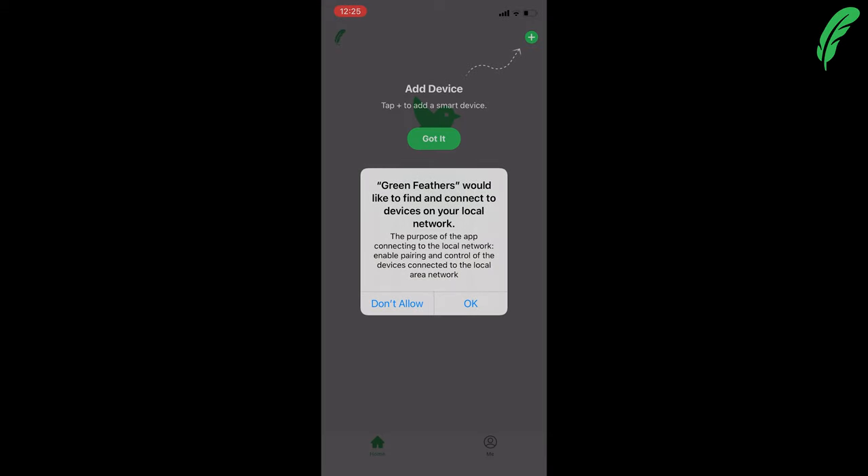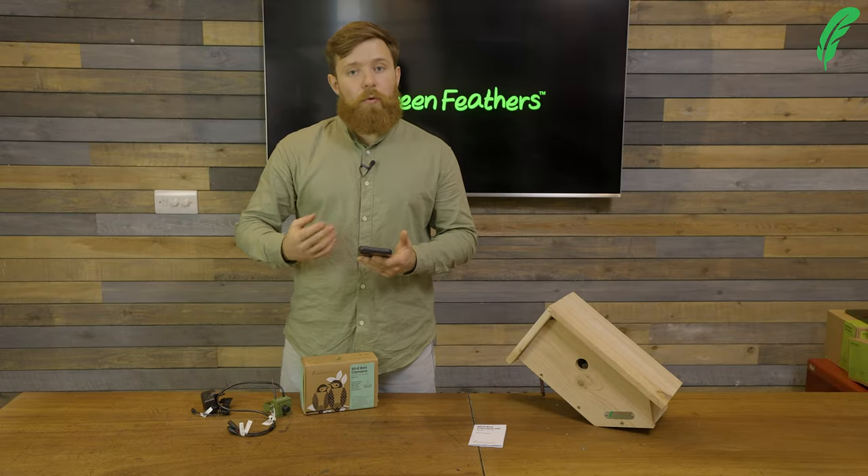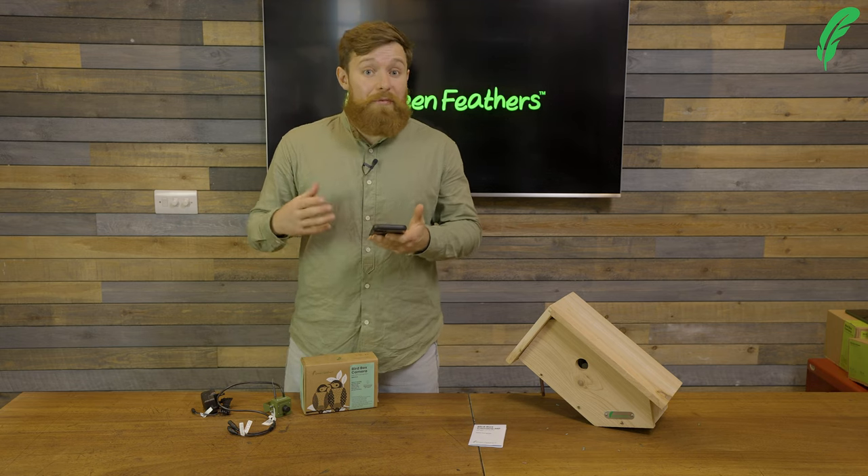Now that I've signed up, I'm going to allow the app to connect to our external devices and also allow notifications. The reason for doing that is we want to be notified when birds visit our box.